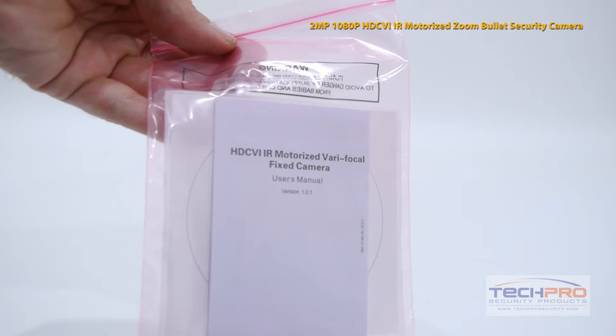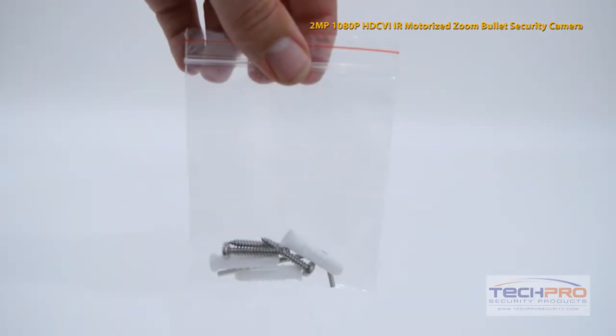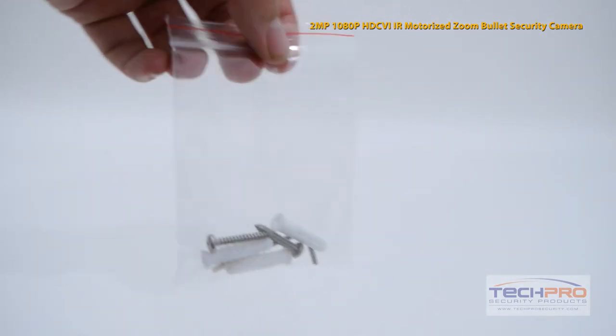This camera comes with a user manual, an install template, and a bag of screws, pegs, and an allen wrench.